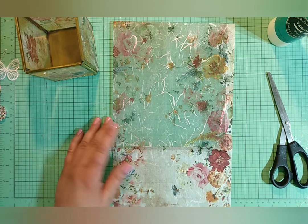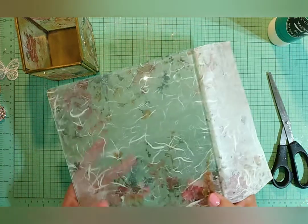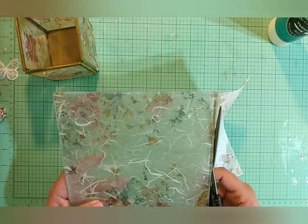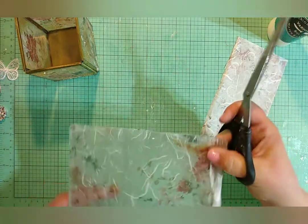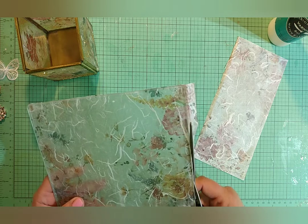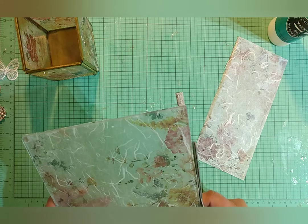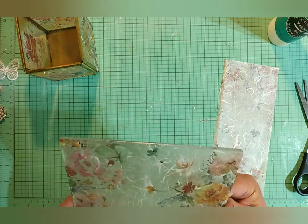Everything is dry, so the next thing I'm going to do is trim my paper around my candle base. I'm just going to do that with scissors — you could do it with an exacto knife if you wanted to, but I think scissors are the easiest. Just trying to trim right up to that edge, getting as close as I can. And that looks good.